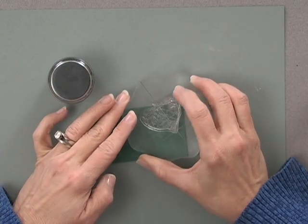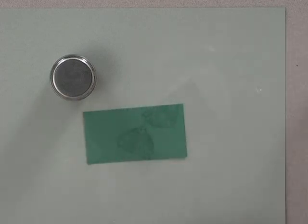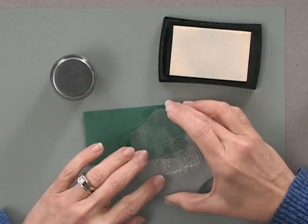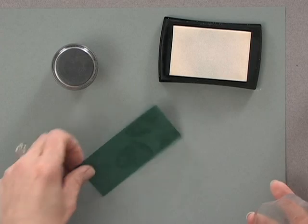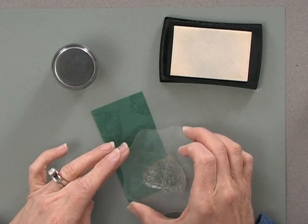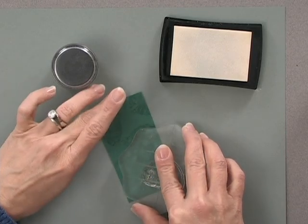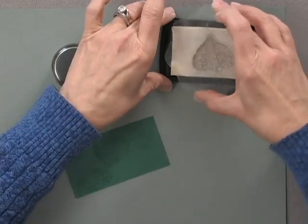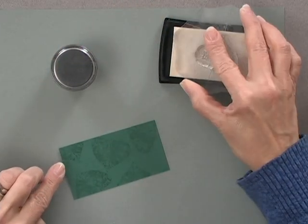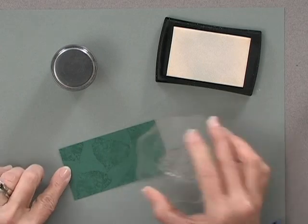As you're working, make sure you're turning the leaves in different directions so it doesn't create too much of a pattern — you don't want your leaves all going in the same direction. Also, as you can see, I am stamping the leaves off the piece of cardstock, not all inside the borders, so that it looks more like a piece of patterned paper and less like a main focal image.